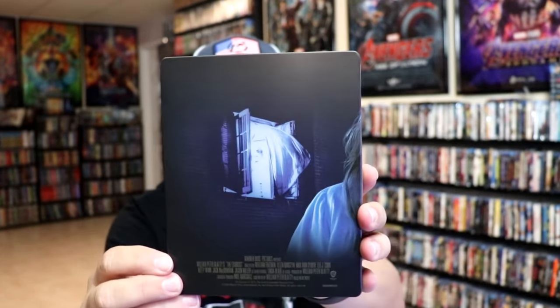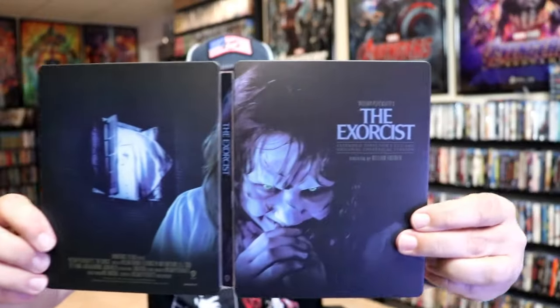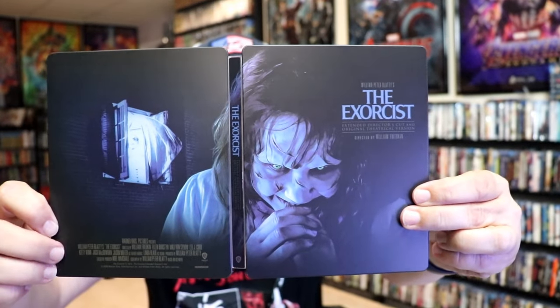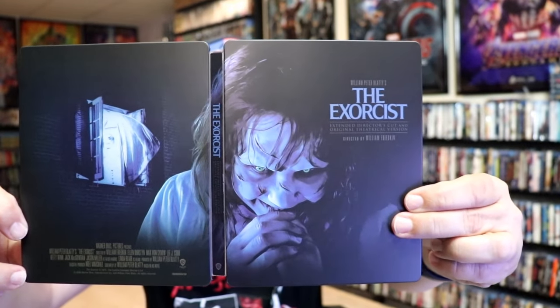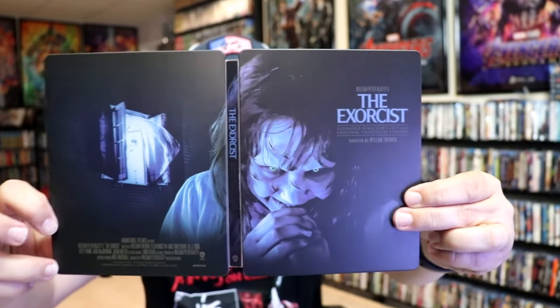And then here's the back. Great looking image there. We open it up. We have the front and back together. Great looking continuation. It is a shame that they did the credits down there at the bottom, like Warner Brothers usually does. But really beautiful looking artwork.